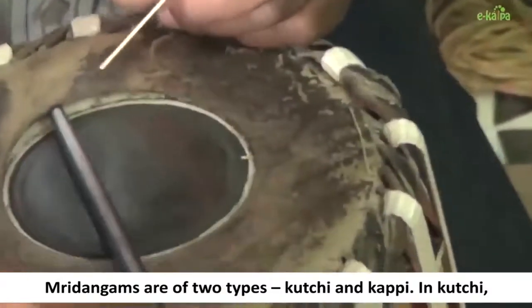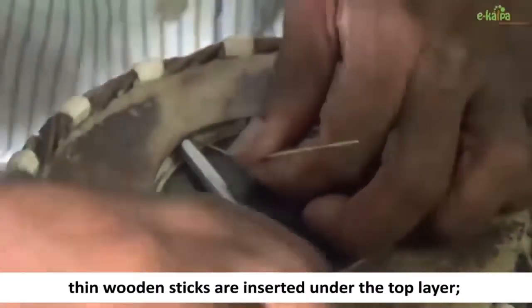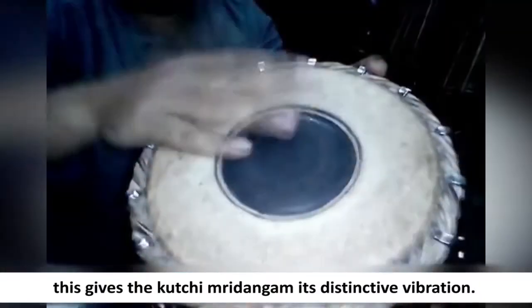Mridangams are of two types: kuchi and kappi. In kuchi, thin wooden sticks are inserted under the top layer. This gives the kuchi mridangam its distinctive vibration.